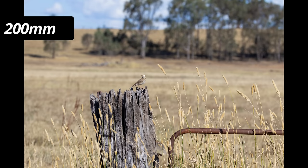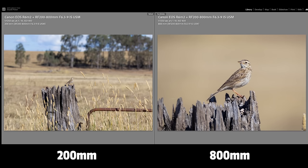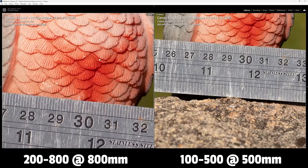The biggest feature of this lens is the 200 to 800mm focal range. I spotted a pipit on a fence post and photographed it at 200mm — the subject was quite small with lots of background visible. Then at 800mm the bird fills the frame, the background has come out of focus because we've compressed the scene, and the detail is fantastic. Being able to change composition from a wide 200mm all the way to 800mm is incredibly valuable when you're out in the field.